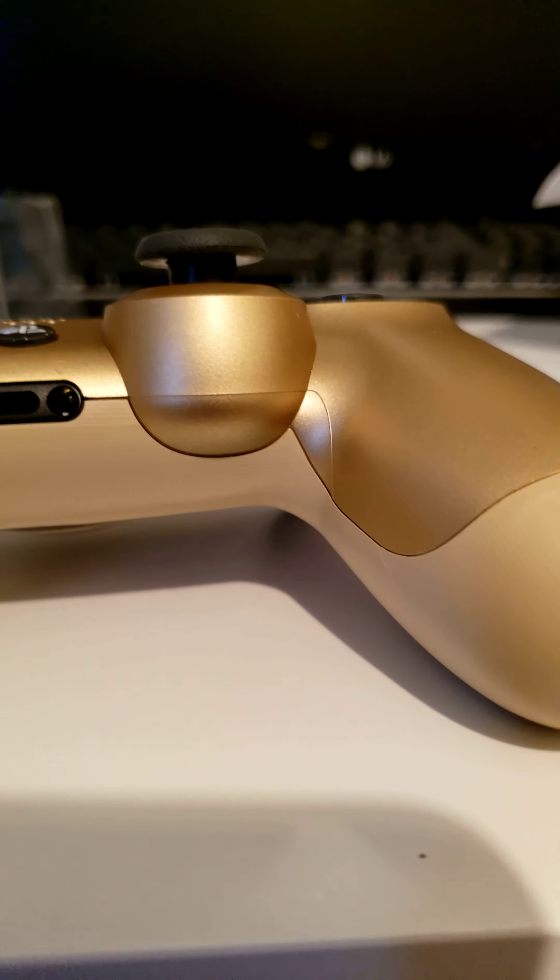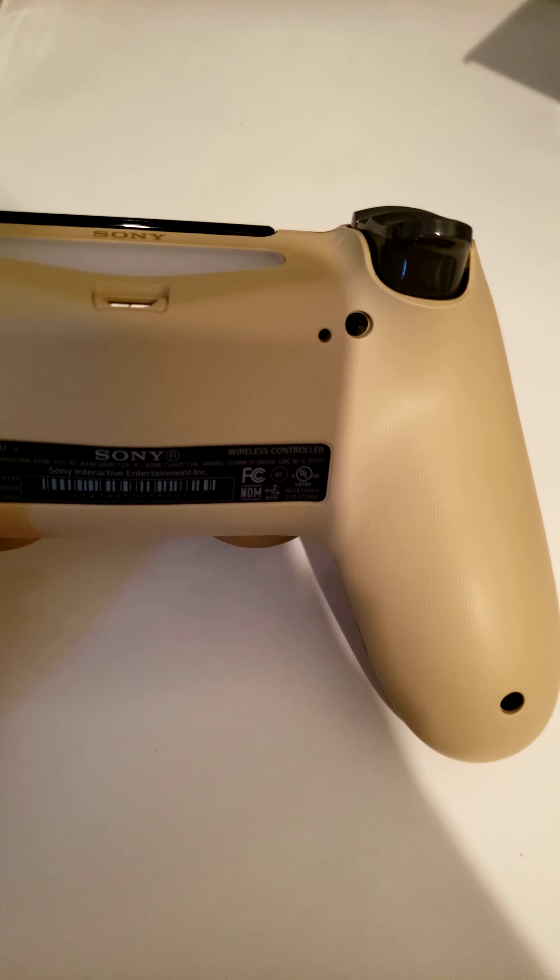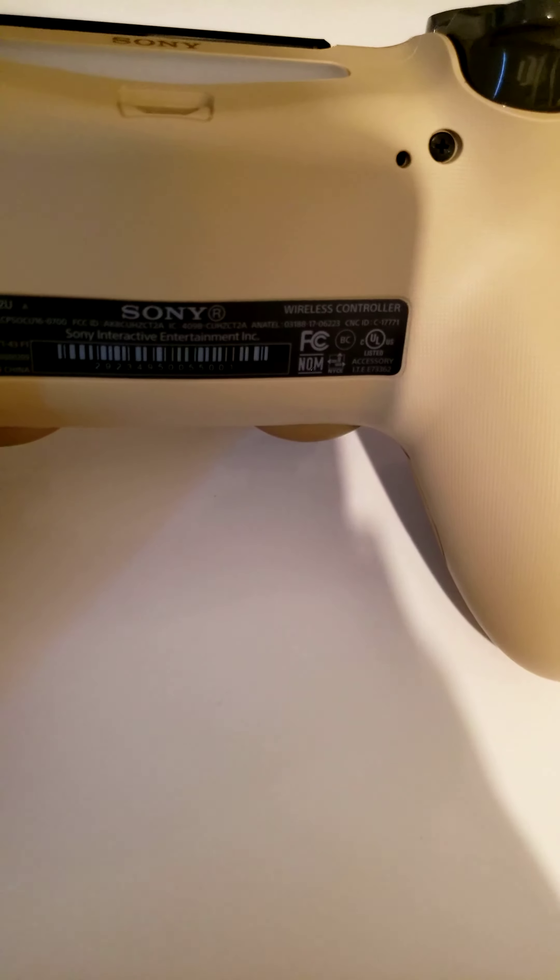That is the headphone jack. And I don't know what that other thing is. If you guys are ever having a controller lag or anything, get your SIM card pin and come back here. This little hole next to the screw — you just push your SIM card pin in there for 10 seconds and it will reset the controller.